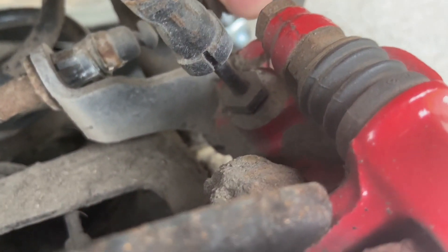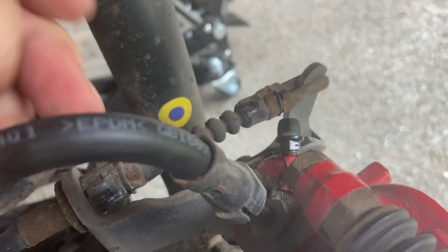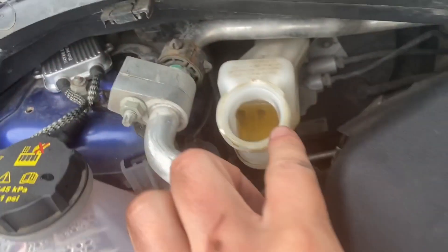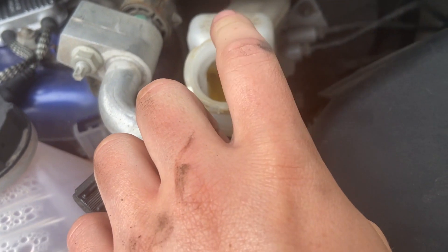Once you have pressed all the fluid through the bleed nipple, you just want to tighten it up, pull the pipe off, and just pop that little cap back on. After you've bled each brake, check the fluid, make sure it's not too low, and top it up with fresh fluid.